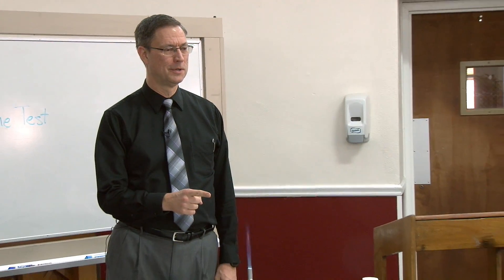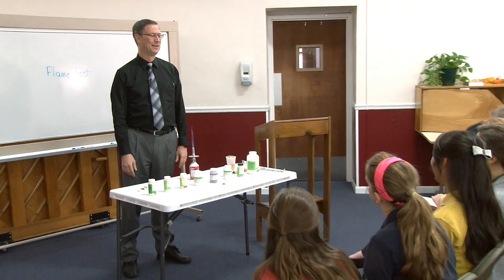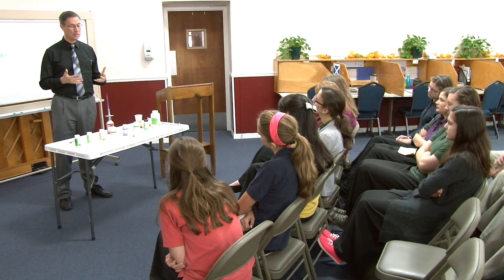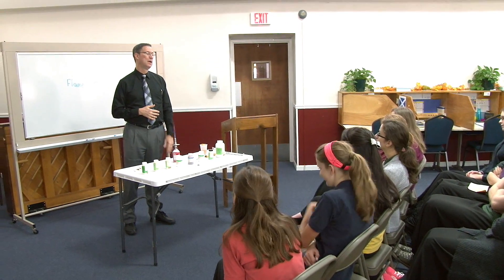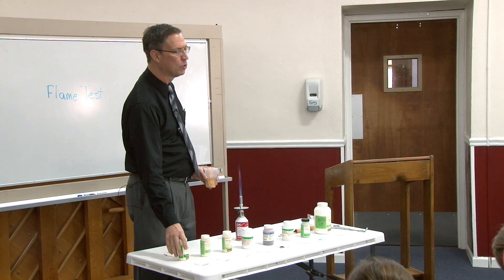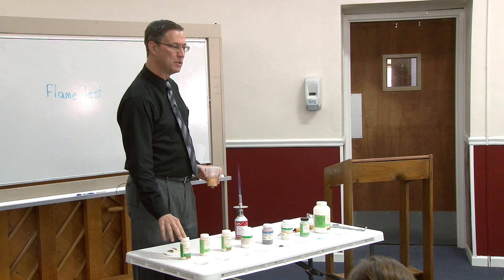This is the flame test. In one of your physical science paces — I think it's 1113 — it talks about the various elements and explains that each element gives off a unique color when it's put into a flame. This is a butane burner, and I have different elements in here. These all have chloride with them as well, but chlorine is colorless. So this first one is lithium chloride — the lithium is the one that will give off the color.